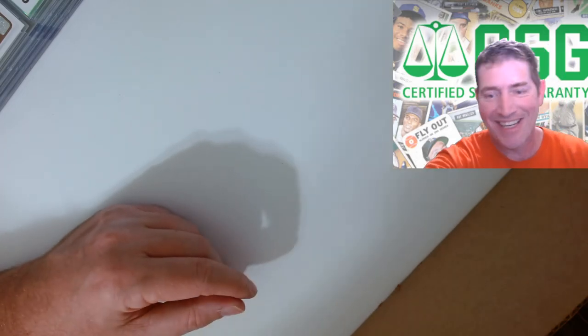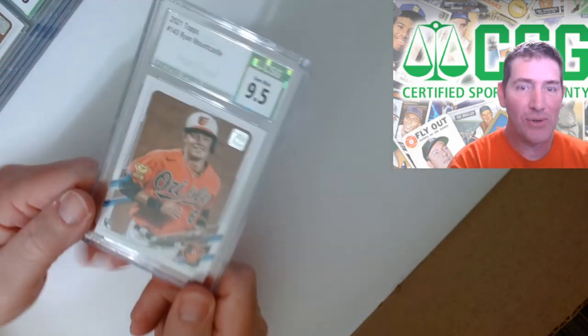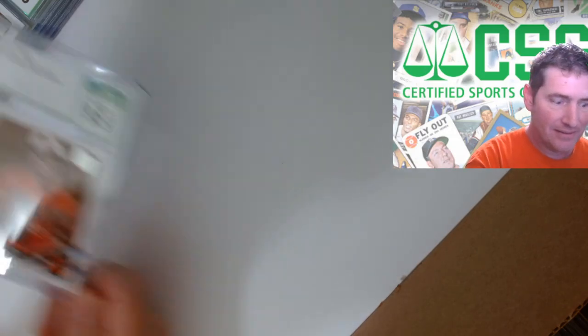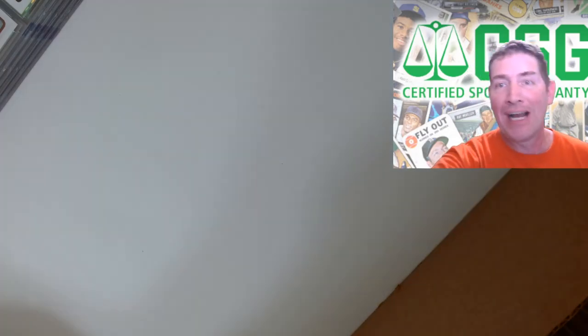Not on this trip, not on this trip, boys and girls. I really didn't know what I know now - I didn't know how to prepare a card lot like I know how to prepare one now.